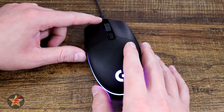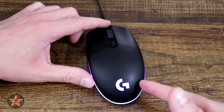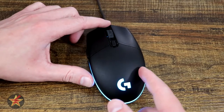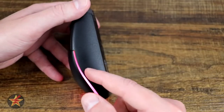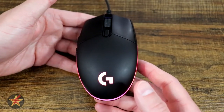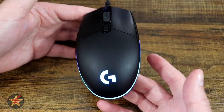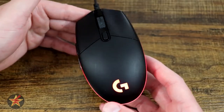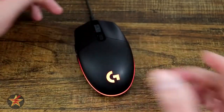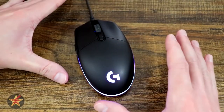For specifications: the mouse is 4.5 inches in length, 2.4 inches wide, and 1.5 inches deep at the highest point, making it a small to medium sized mouse. The weight is 2.99 ounces or 85 grams — very lightweight, really really light. There is no way to add weight via inserted weights, so this is the package you're getting.